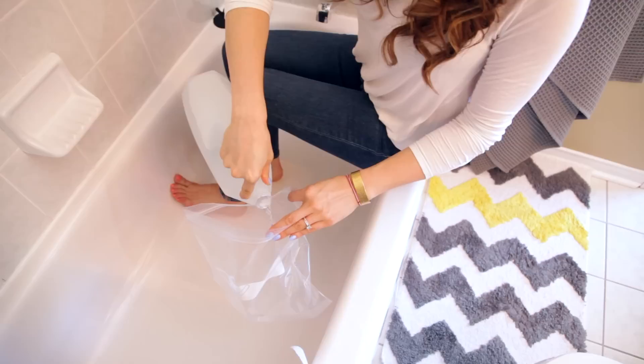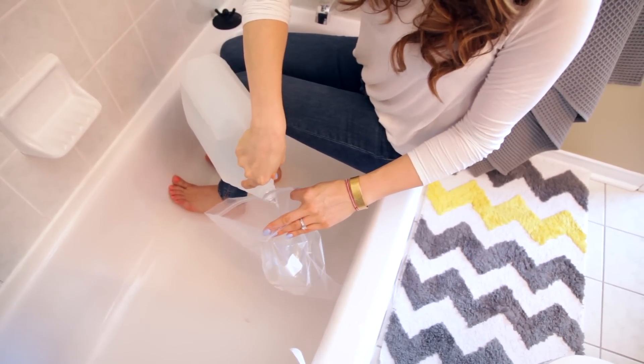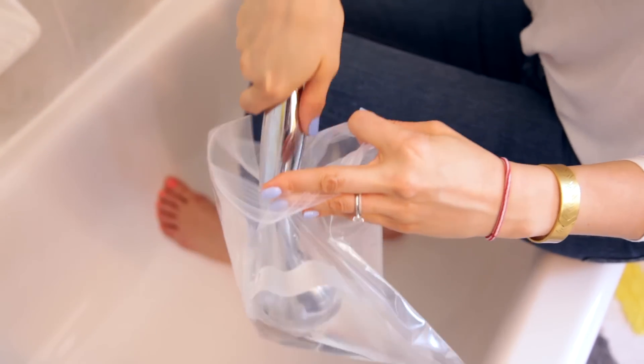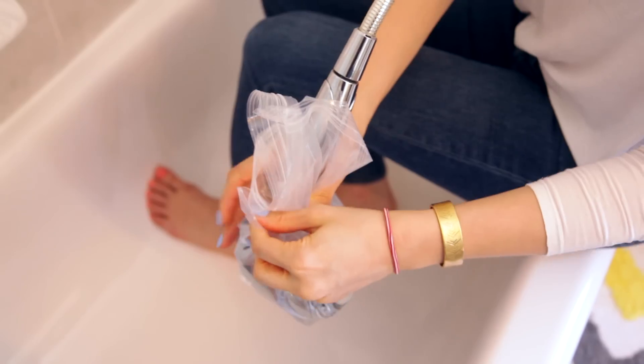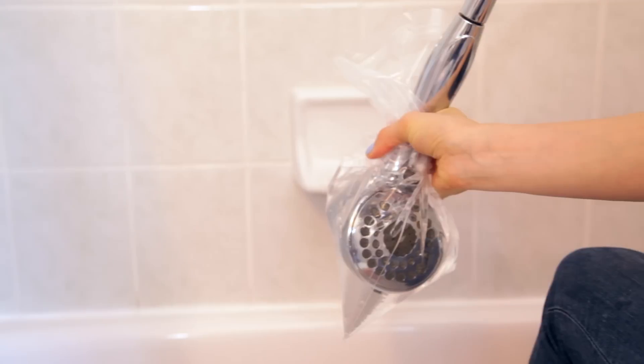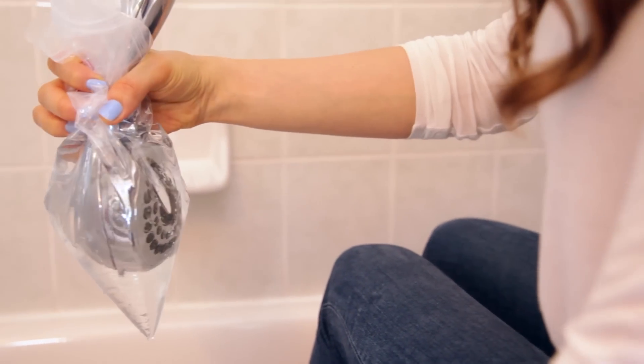All you do is take a plastic zippered bag and fill it halfway with white vinegar — extra strength white vinegar if you have it, even better. Then affix it to your shower head and secure it with an elastic band. This might take a little finagling depending on the kind of shower head you have. Mine can be removed, so I'm just going to take it off and pop it into the bag of vinegar. Either way, it's doable and it works.